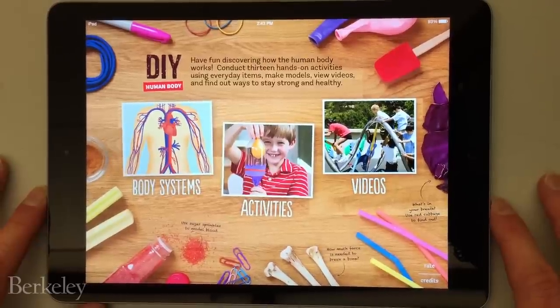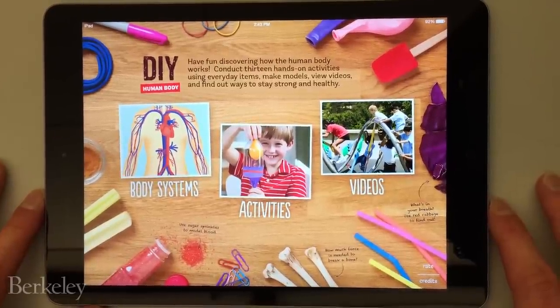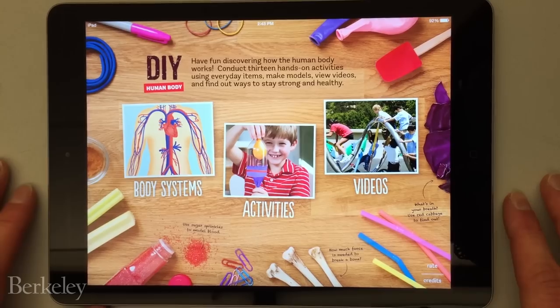Each of these apps features about a dozen hands-on science activities that use common household items that kids can do on their own with their parents, or can be used by teachers inside and outside of school.